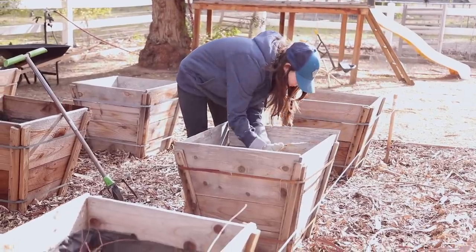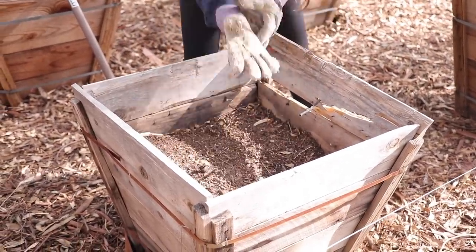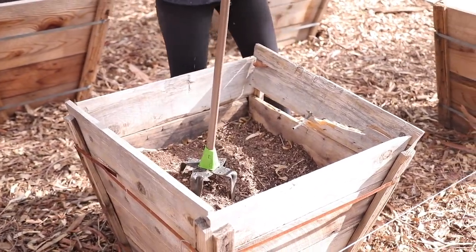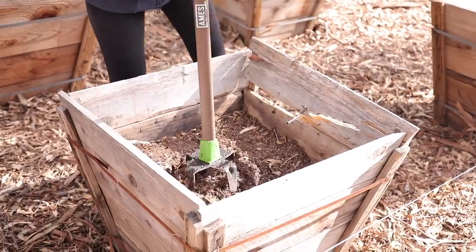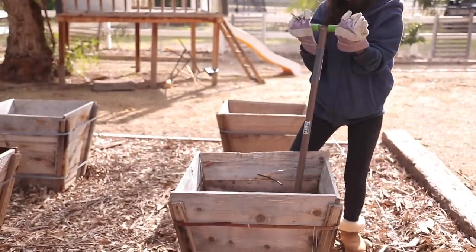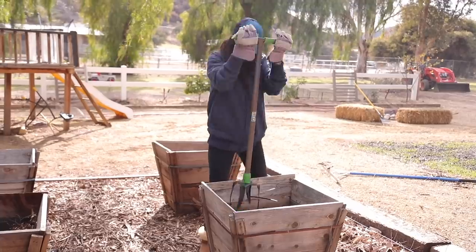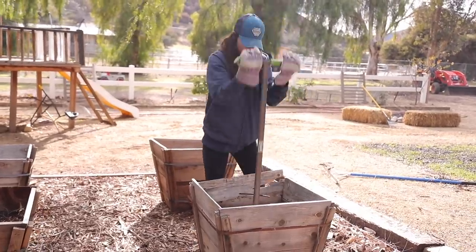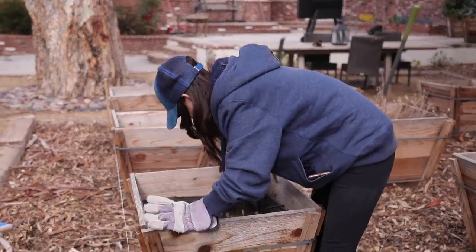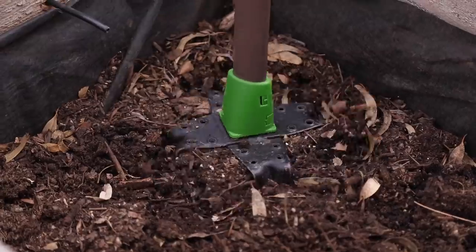Once we evened out all the boxes, it was time to amend the soil within them. I had to go through and pick out any dead leaves and mulch — luckily I could just throw that on the ground since the ground is mulched, which helps the soil underneath for future in-ground planting. I have a hand tiller; I'm removing any dead roots and tilling the current soil, then adding some new fresh compost to the mix and continuing to till.